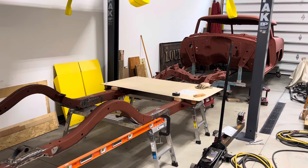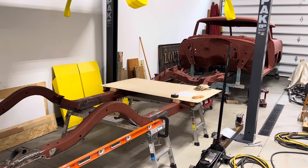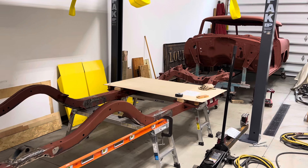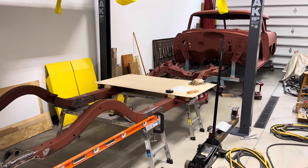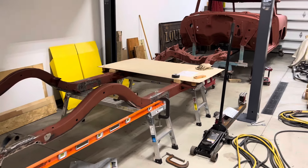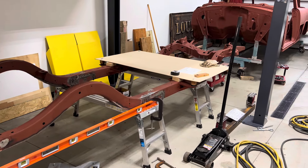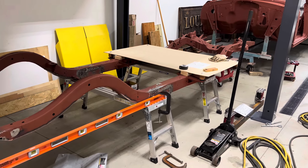Not quite sure what video number this is going to end up being, but just a quick one today to let my followers know that I am still working on the Nomad project. Most of the efforts have been concentrated on getting the frame repaired, and the welder is coming over in a few minutes to weld on one of the body mounts that had to be taken off for rust repair.